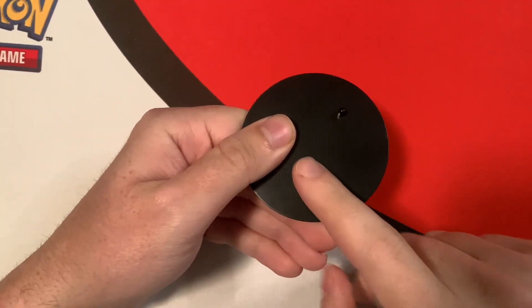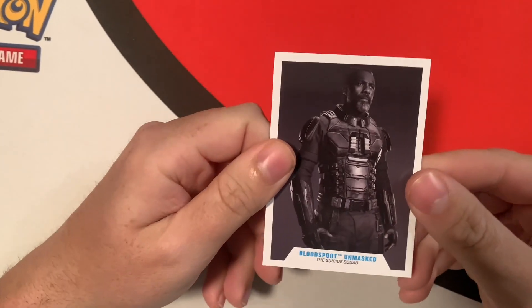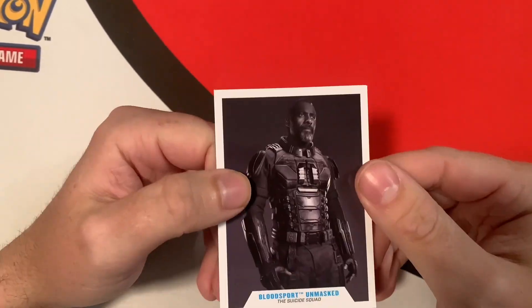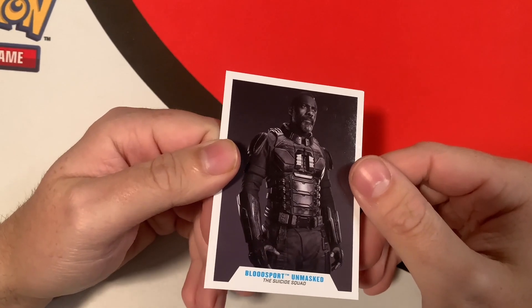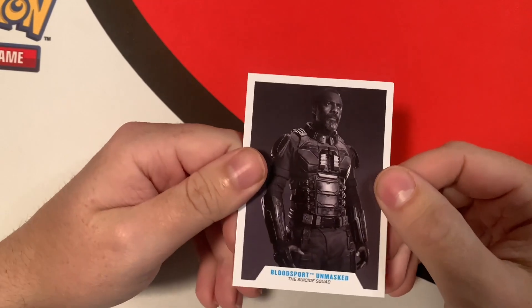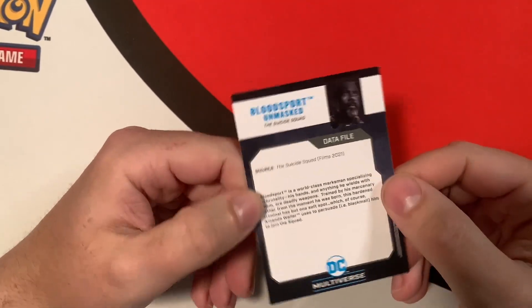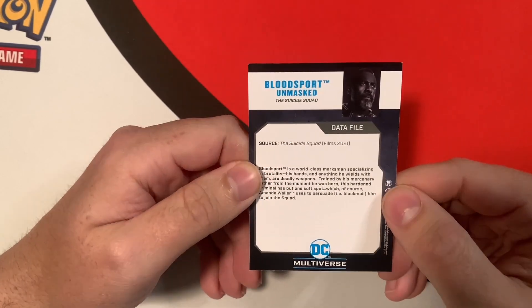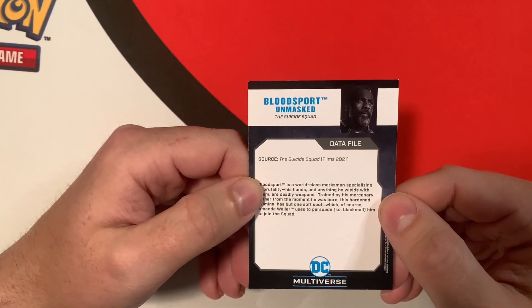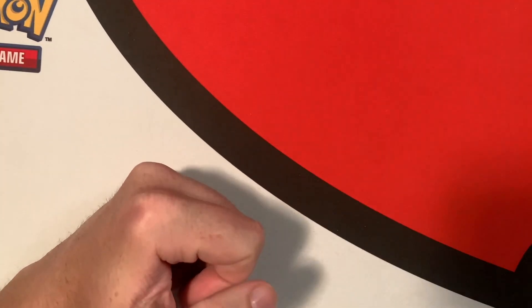Okay, we've got the DC stand here — DC Comics, pretty basic. Then we've got the card for Bloodsport — this is the unmaxxed version. I don't mind the unmaxxed version but I would have preferred the regular version. I could probably just look online to get the head and switch it. Really happy to get this because it gives more pieces for King Shark. This is Bloodsport, unmaxxed, from The Suicide Squad film, 2021.